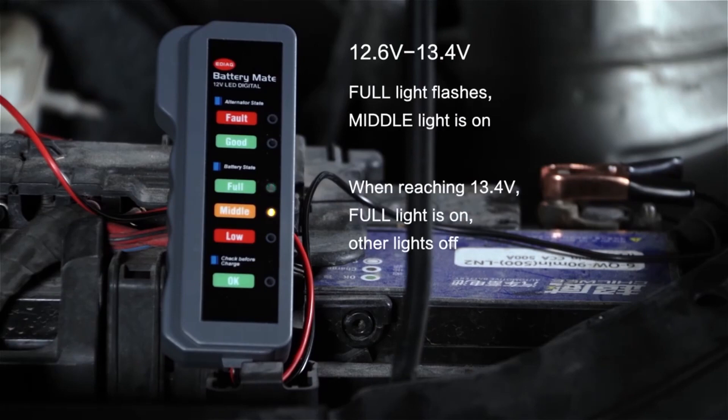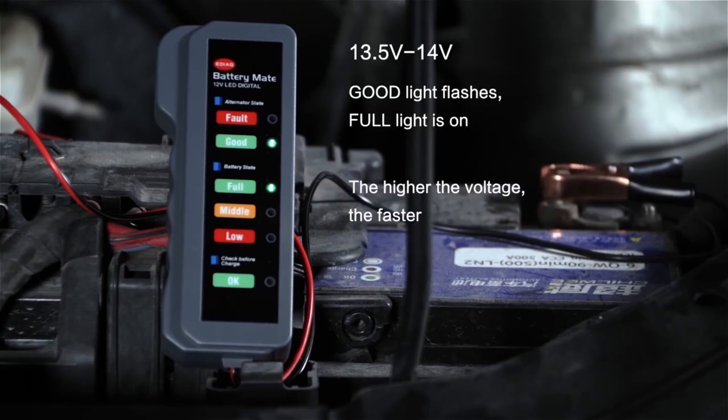Full light flashes, middle light is on. When reaching 13.4 volts, full light is on, other lights off. Good light flashes, full light is on. The higher the voltage, the faster.